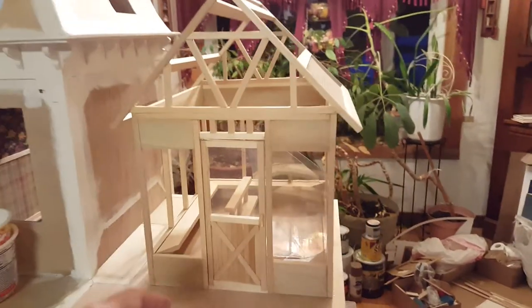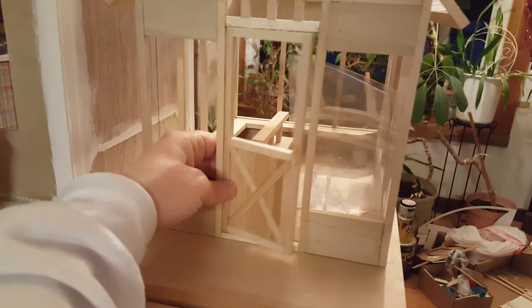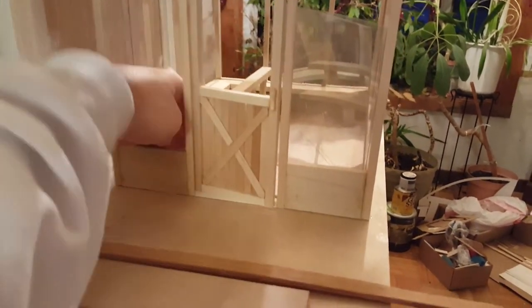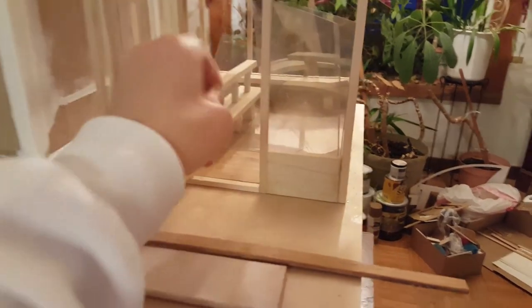Here's another view of the door — here it is on the sun room we're in the middle of making. I didn't have that glass glued in, but basically since it fell out I'll show you.